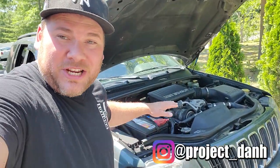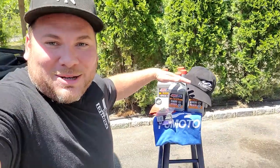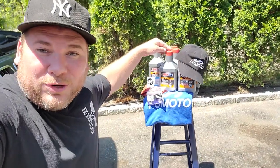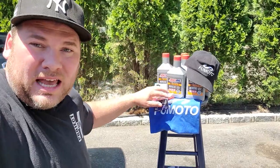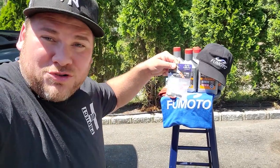Hey, what's up guys? I'm Dan H and welcome to the project. Today we're going to be changing the oil in the Green Hornet WJ, but we're not just using any oil. We're going to be using some Amsoil. Chris over at Watson Synthetics hooked us up with the good stuff. Not only that, he gave us a Fumoto drain valve. I always wanted to try one of these. So here we go — let's get this in the Jeep.